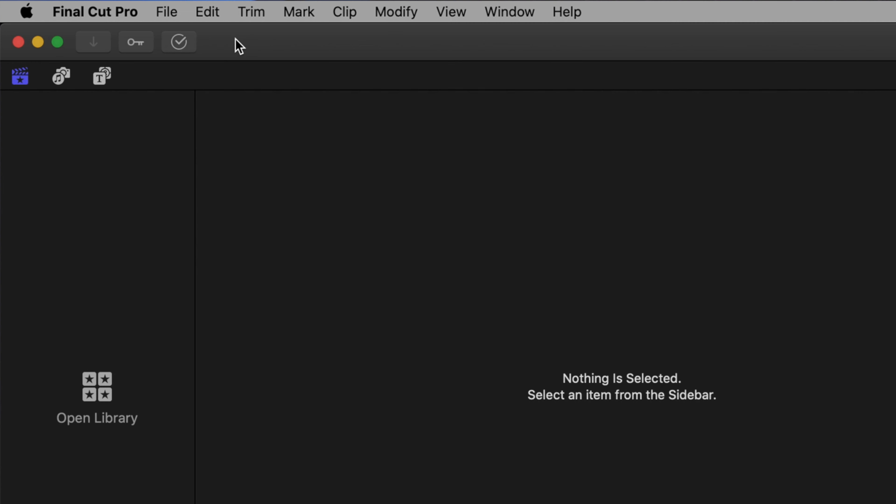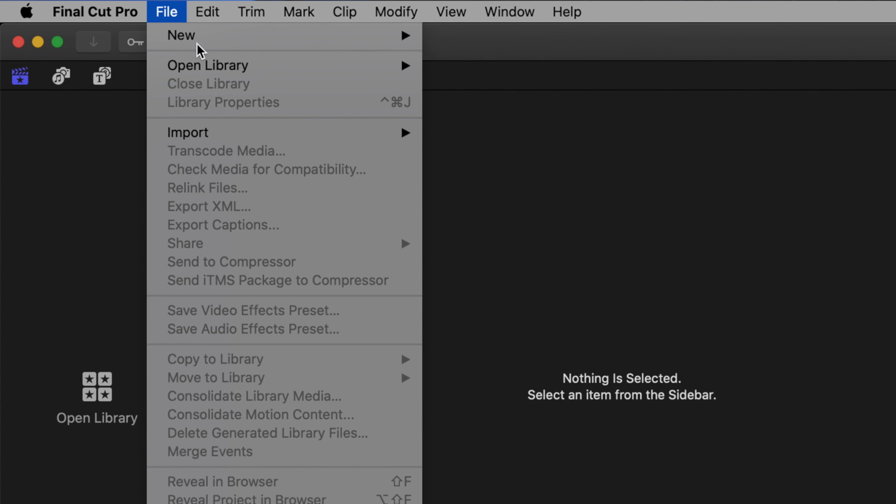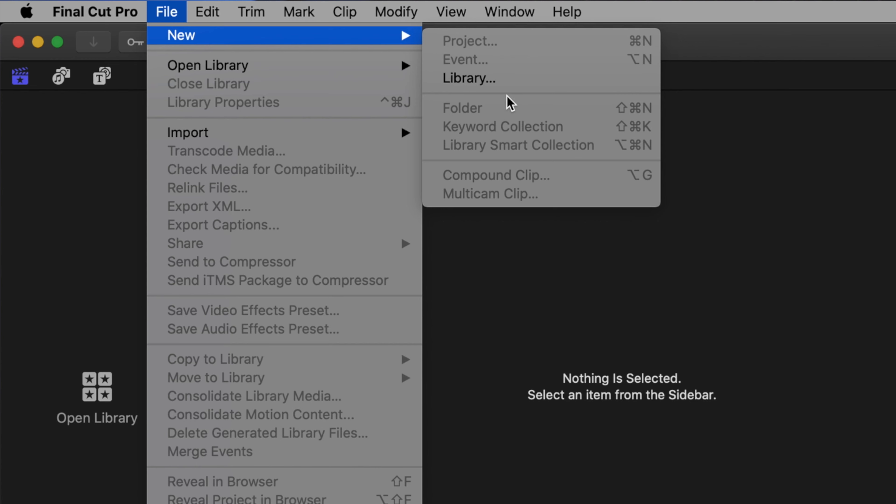Then you're going to want to go ahead and fire up Final Cut Pro 10, because as of right now the ProRes RAW footage is only available in Final Cut Pro 10 and a couple of other smaller ones. Premiere Pro does not yet support ProRes RAW and DaVinci Resolve also does not support ProRes RAW, but Final Cut Pro 10 does.